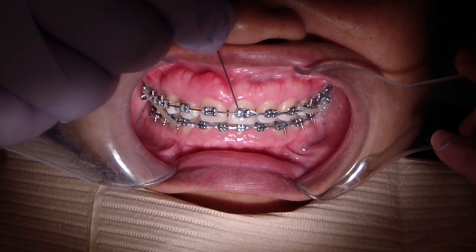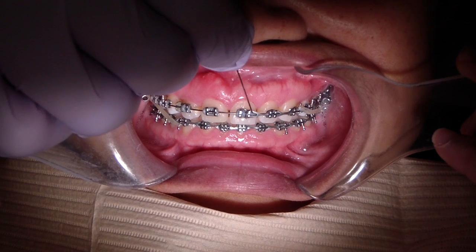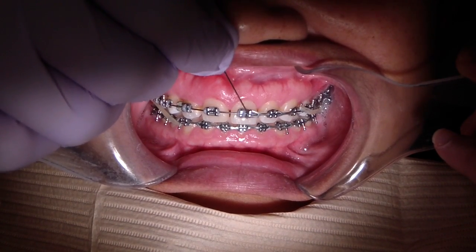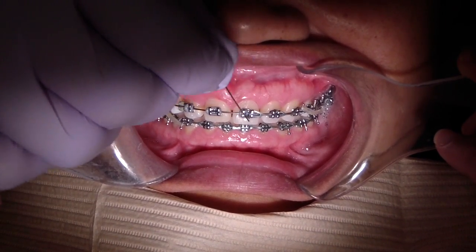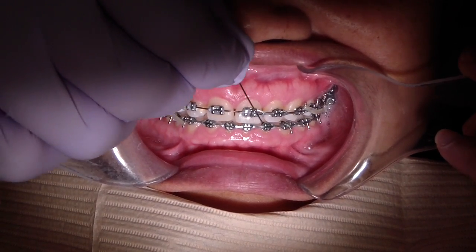We're continuing with power chain. The key learning point for using power chain is to make sure you place it on the distal part of the wing to ensure you get translation or bodily movement, rather than tipping. If you place the elastic on the full part of the wing at the end, it will rotate the tooth as it pulls it.